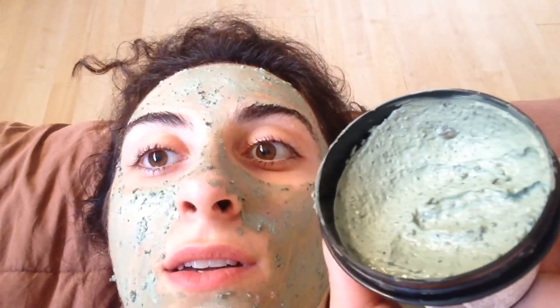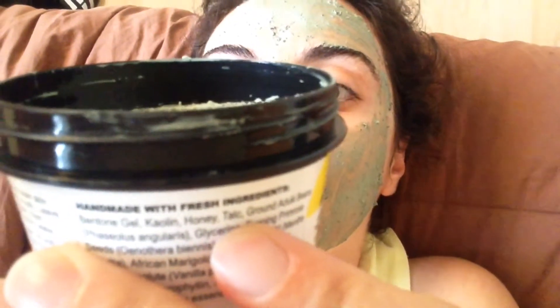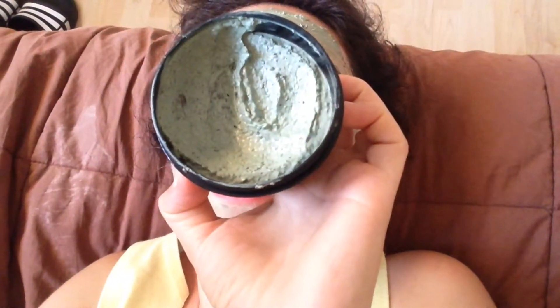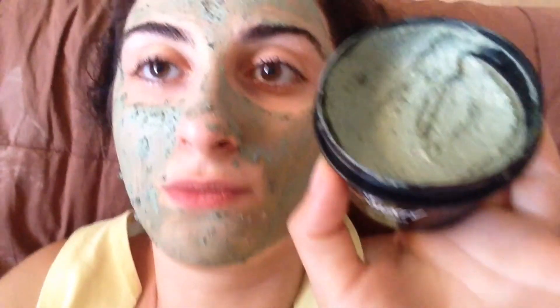So this is a quick review for the Lush Cosmetics face and body mask — it's called Mask of Magnanimity. The application goes on pretty rough in the beginning, but then it kind of melts into your skin.